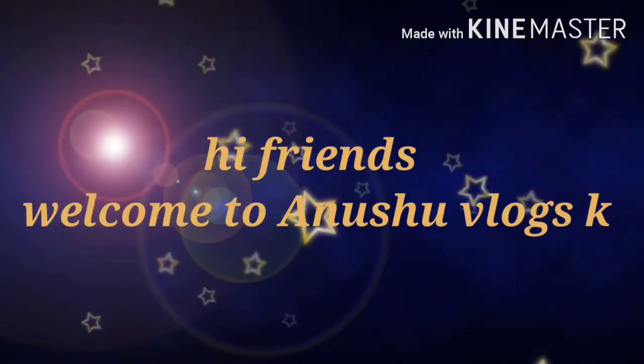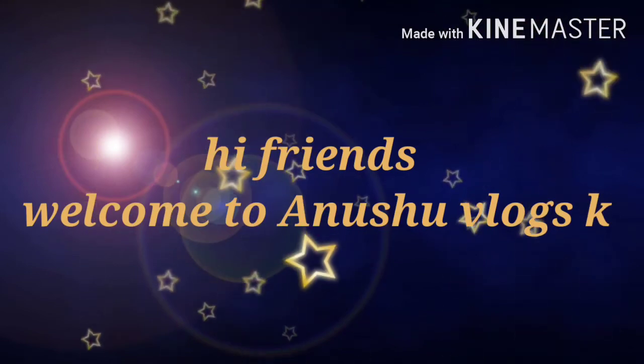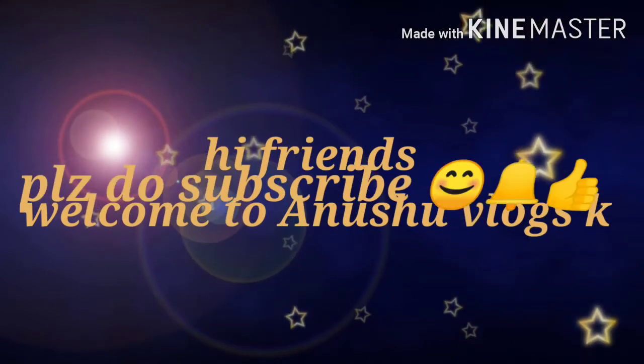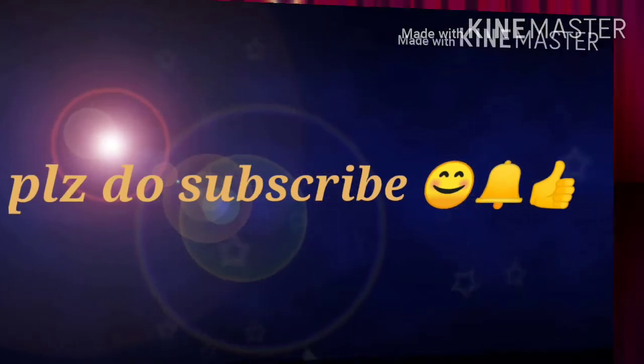Hi friends, welcome back to my channel Anushu Vlogs. If you are visiting my channel for the first time, please do subscribe and like.